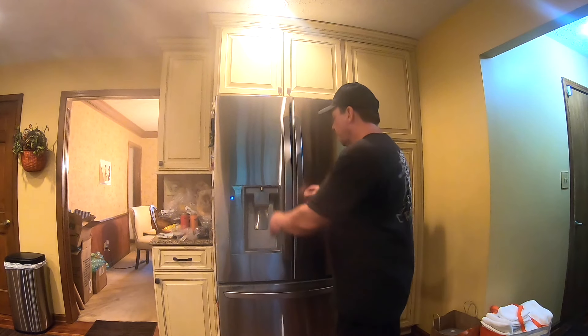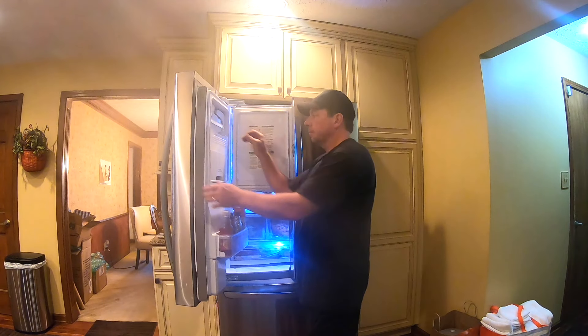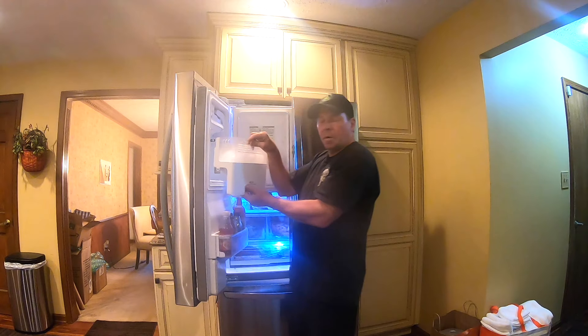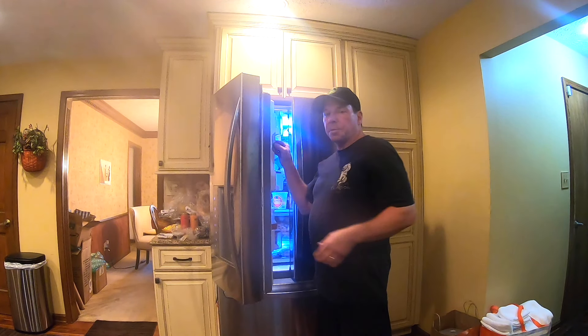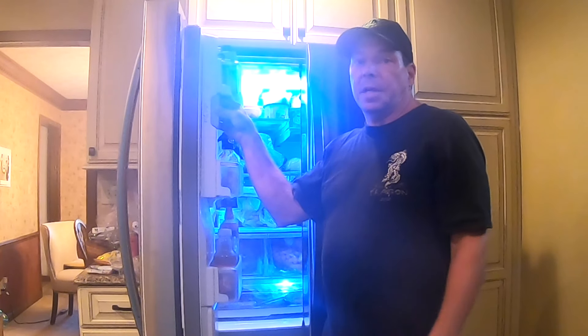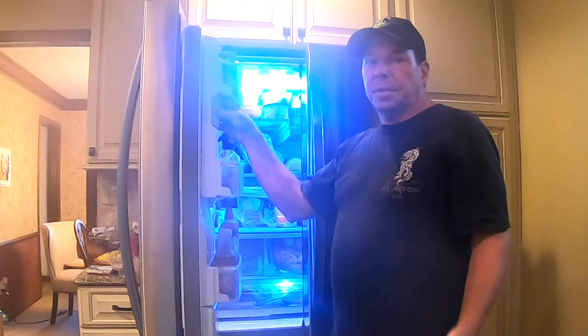It did the trick — check this out. Here we have a whole bin of ice, so it was effective. Now it's also possible that this is going to keep happening, that it's just going to freeze up over and over, in which case you may have a faulty ice maker and may have to replace it. This is probably more of a short-term solution.